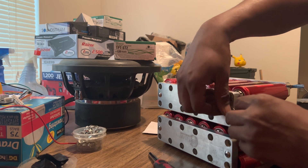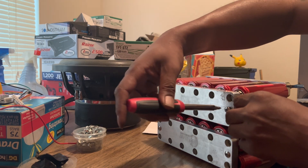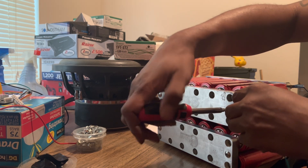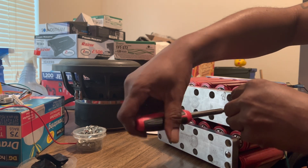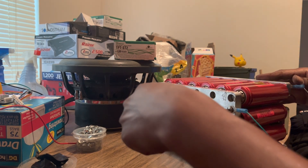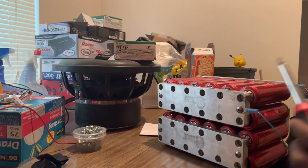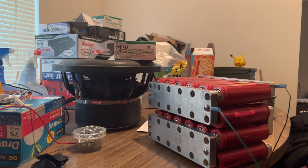So you have five connections total. Make sure you just tighten it back up in there. These bus bars work out pretty good too — I'm thinking about making another lithium bank because I like the lithium bank so much.